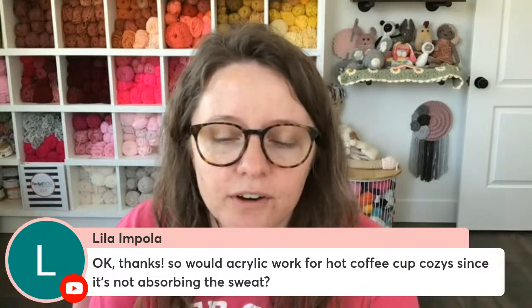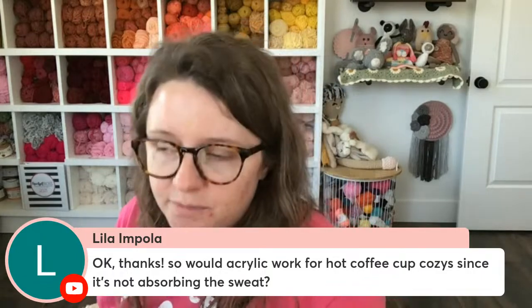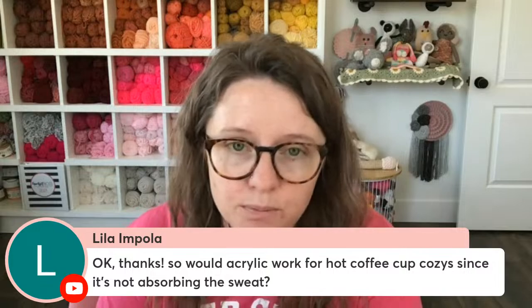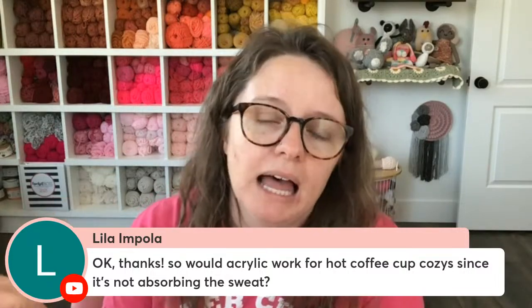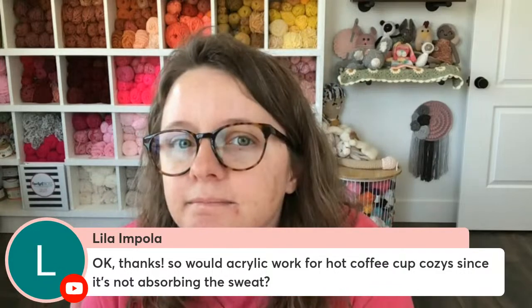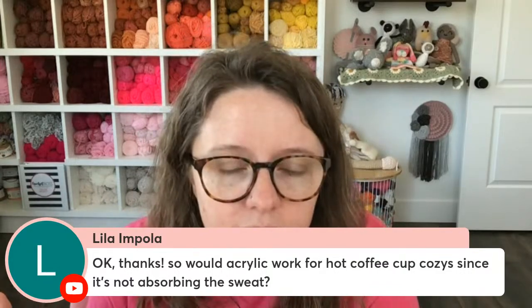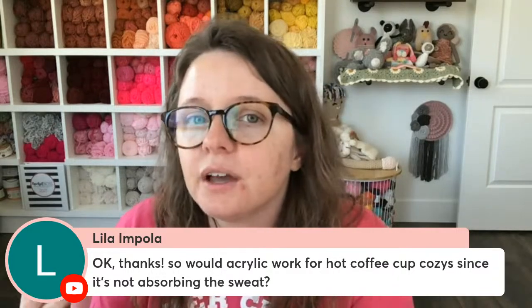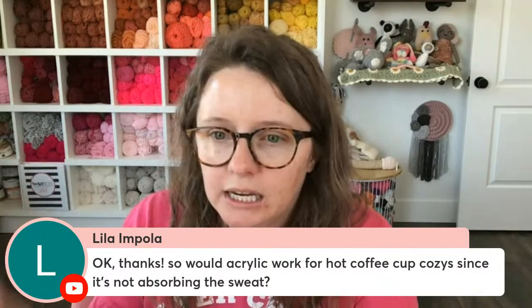Lilla asks: so would acrylic work for a hot coffee cozy since it's not absorbing the sweat? I've had a lot of people make my cozy in acrylic yarn. I think that's probably fine for hot coffee cups. The only thing is acrylic is technically plastic and plastic can melt, so I don't know legally if it's safe. But in real life I've never had an issue, so take it or leave it.